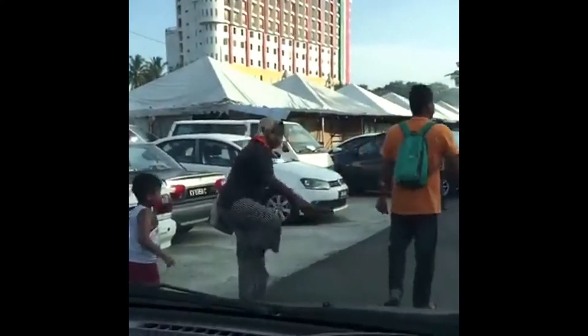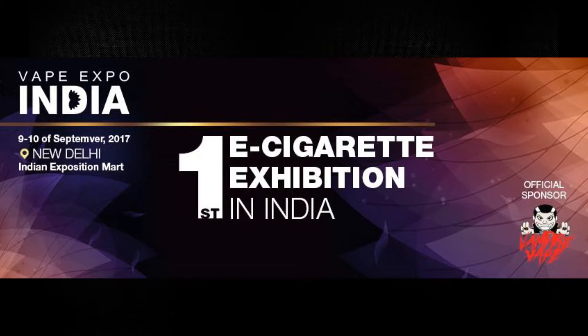So guys, those are just a few impressions from vaping this e-liquid. This is Gardenia — you guys should go check it out. See you guys at Vape Expo Malaysia in September 2017!